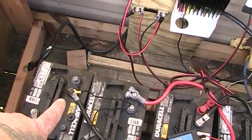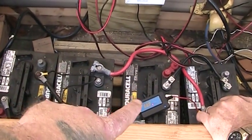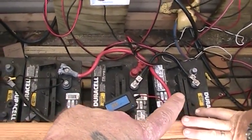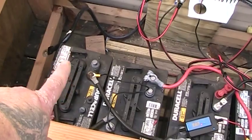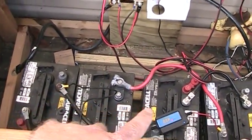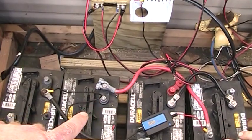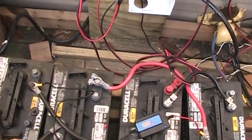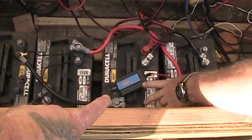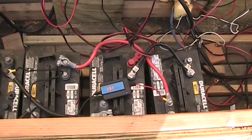We're going to take from this battery here and go negative to positive, negative to positive, negative to positive. That will leave us an empty terminal on this side and an empty terminal on this side - one negative, one positive - that will be the entire bank right there, making it a 24-volt system. That way the 24-volt charge controller and the 24-volt inverter will work. There's the desulfator - that thing is working really, really good. Batteries are definitely rejuvenated. We're going to get after it and show you what it looks like when we get done.